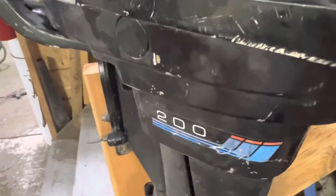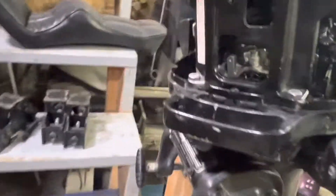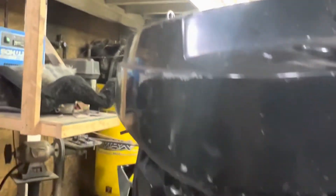What's up YouTube? Today's project is this 70's era-ish Mark 200. I don't know anything about boats. It's got a carburetor, I know that. And that's about the extent of it.